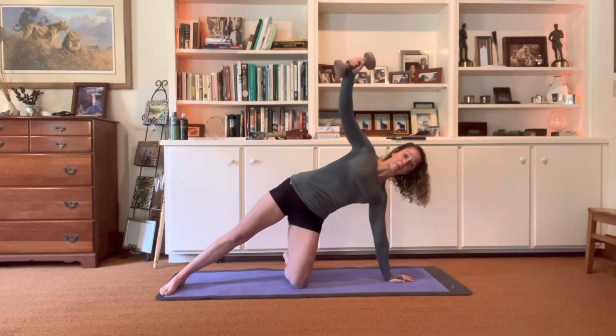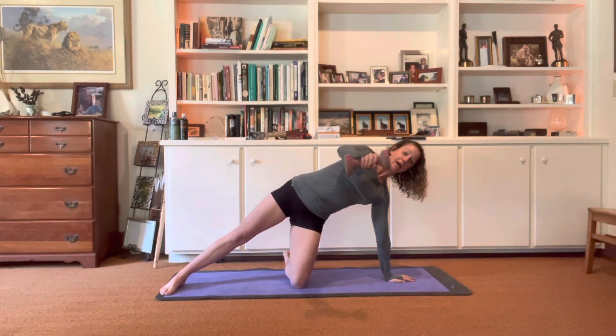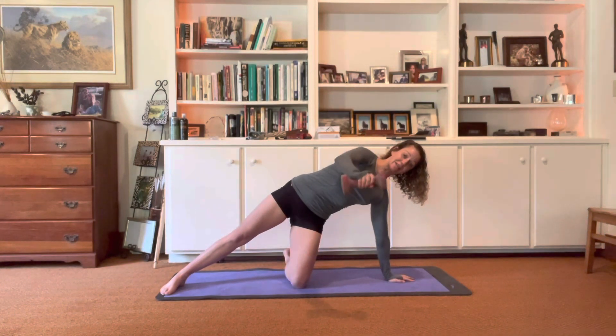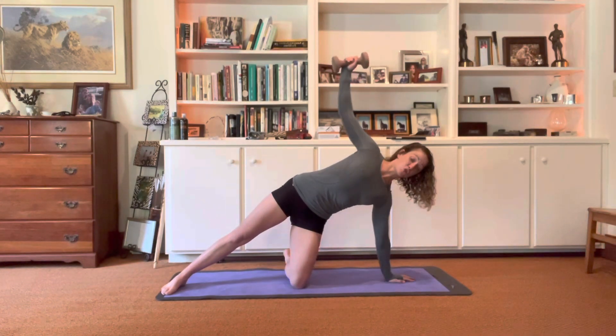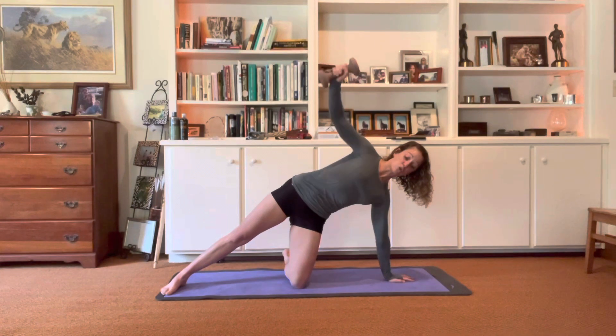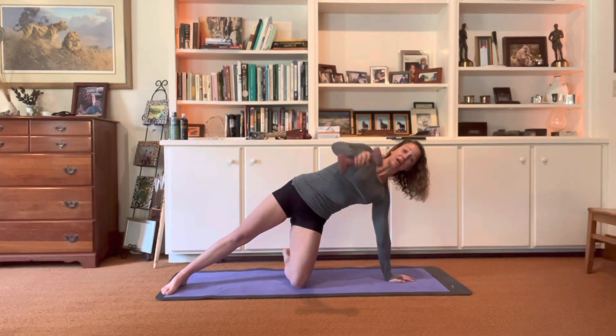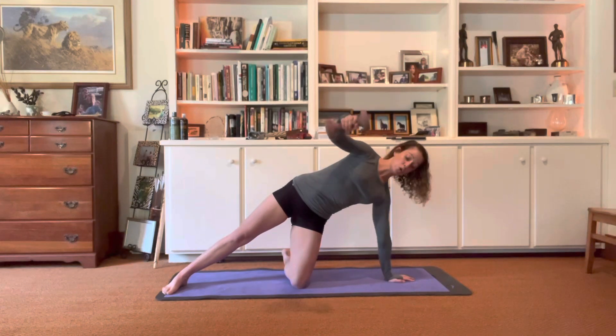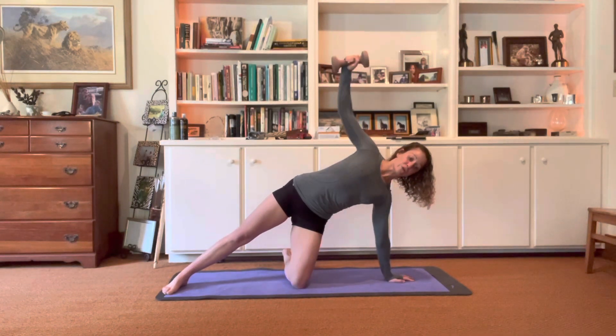Then I'm going to take my arm, bring it parallel with the floor, and open it back up. No lower than parallel — we're keeping it in that delt. Meanwhile, I'm squeezing my ribs in tight, squeezing my glutes, making sure nothing else in my body is moving. I'm really isolating through that range of motion with the weight.